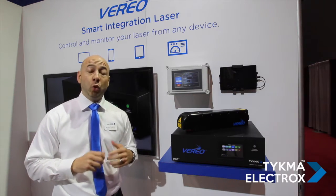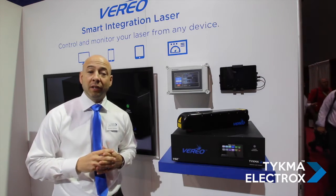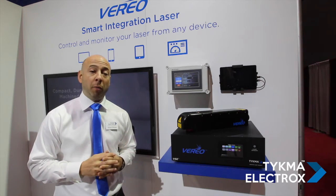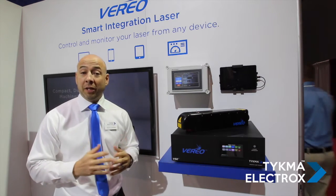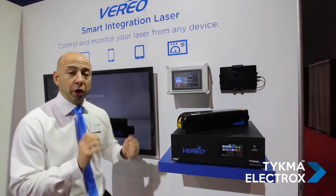Additionally, we have new control capability for connecting to PLCs for data transfer, and that includes some of the most common brands on the market, such as Siemens and the complete Allen-Bradley line.